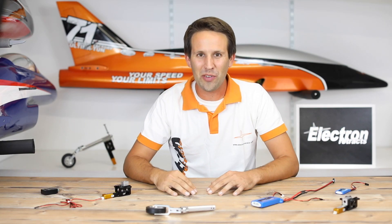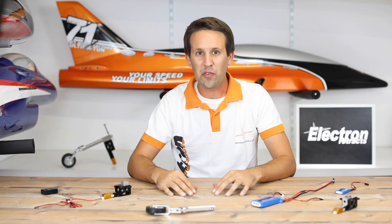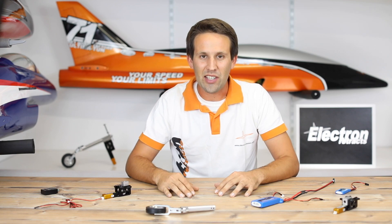Hey everyone! Welcome back to another video for Electron Retrax. Whether you're looking at a new Retrax set for your model, have just bought your first Electron Retrax combo, or are an existing user, this video is for you. Make sure to watch this video before installing your kit to make sure that you avoid these common mistakes. They're all very simple to make and they're also very easy to avoid.